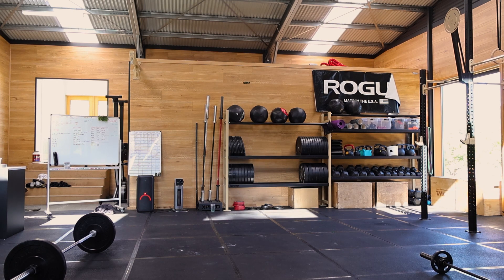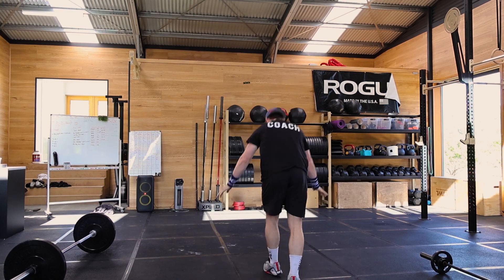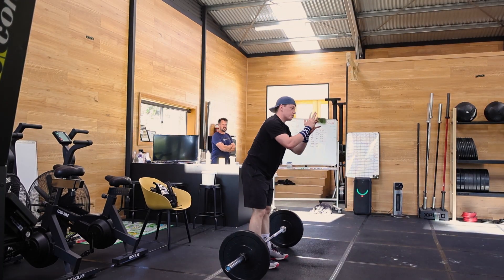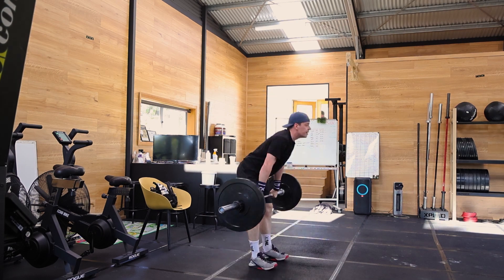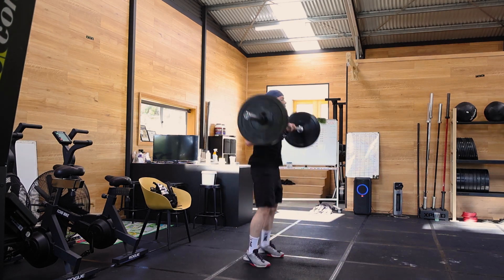I think my shoulders were just cooked. For the very first set I did 15 shoulder to overheads — I could have easily done 20 to 30. Something in my mind was like, oh, 15, I'll drop it now. But I should have just kept going into the hang cleans. I think I just kind of hold on. And then I cut this just at the break.